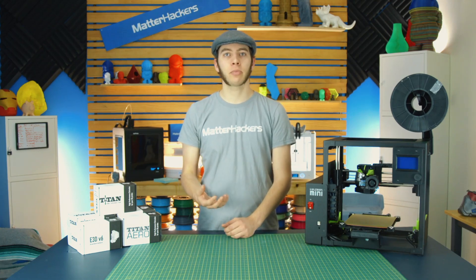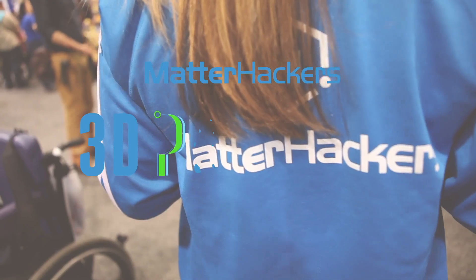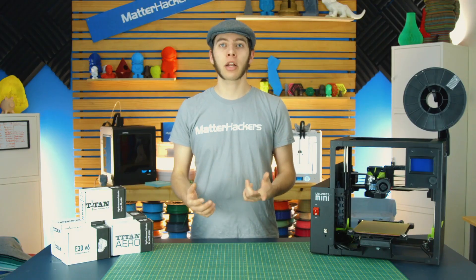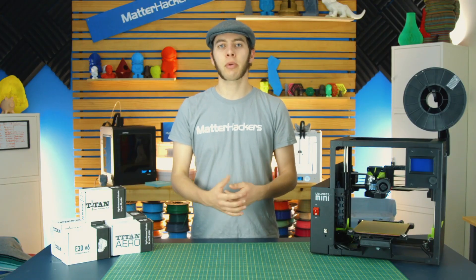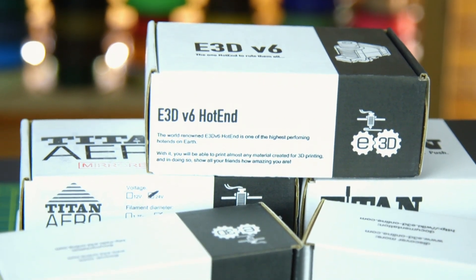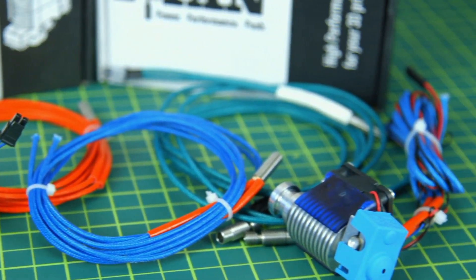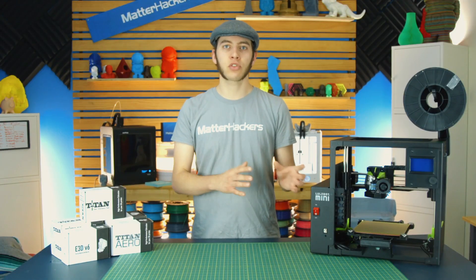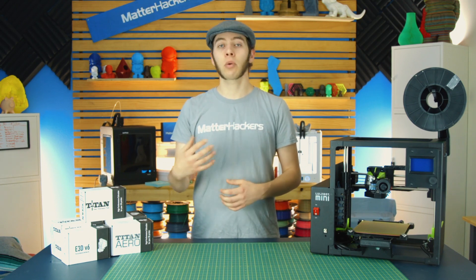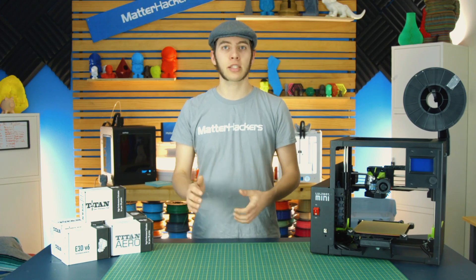Hey, I'm Alec, and today I'm going to talk to you about choosing the right E3D configuration for your 3D printer. Although there are many hotends, extruders, and nozzles out there, E3D still remains as one of the top tier upgrades. However, there are a huge number of different parts that E3D has, which means it can get a little overwhelming trying to decide which parts are right for your printer. So I'm going to give a brief overview of each of the different parts and how they might work best for some people. If you want a more detailed guide, feel free to read our article down below.